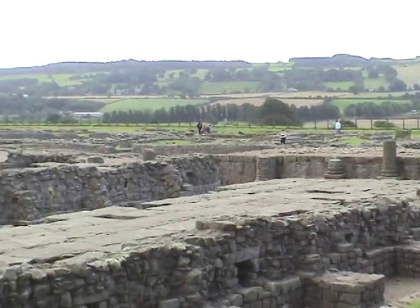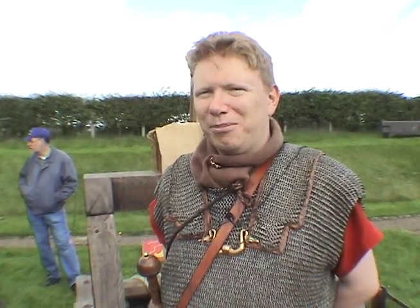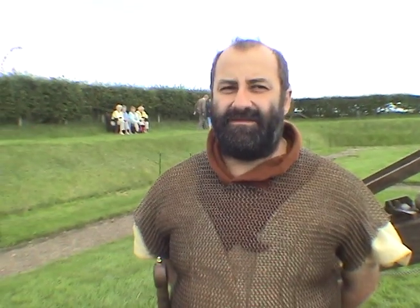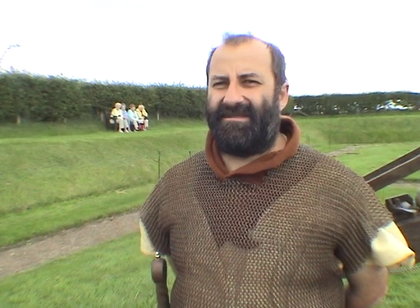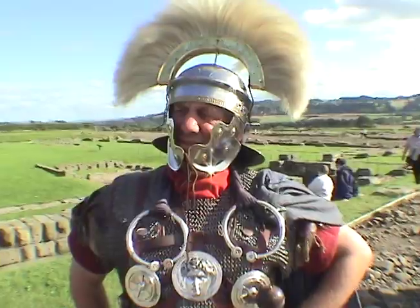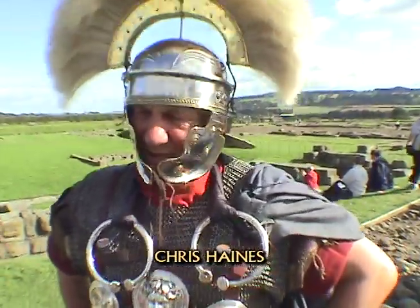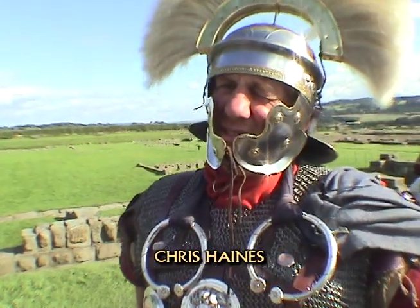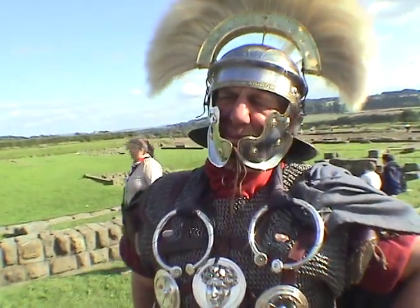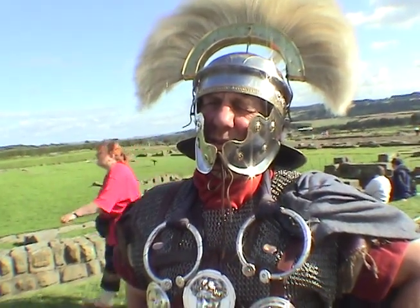The Romans were actually in Britain for 400 years, so it's quite a long time to have that kind of cultural contact. There is quite a large Roman influence. It influences our architecture, our language — there's an awful lot of Latin in English — the road system, and a lot of our ways of life, our laws, and a lot of things that we do, parts of our language, all influenced by the Roman occupation of Britain.